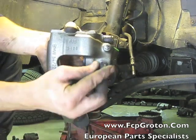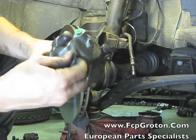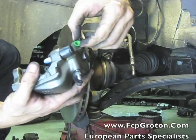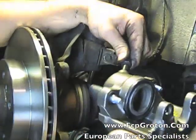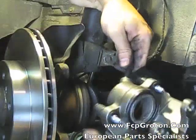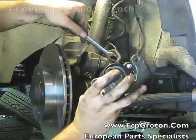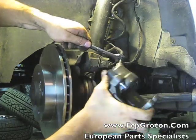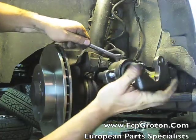With the new caliper, replace the bleed nipple dust boot and remove any protection plugs that may be on the replacement caliper. Thread the caliper back onto the existing brake line. You may need to use the 14mm open ended wrench to hold the brake line in place as you continue to tighten down the caliper onto the line.